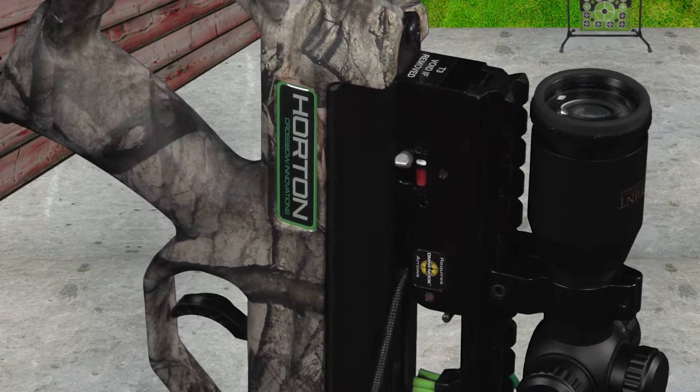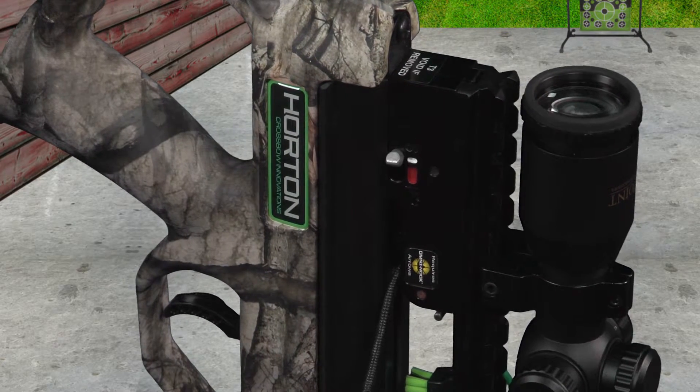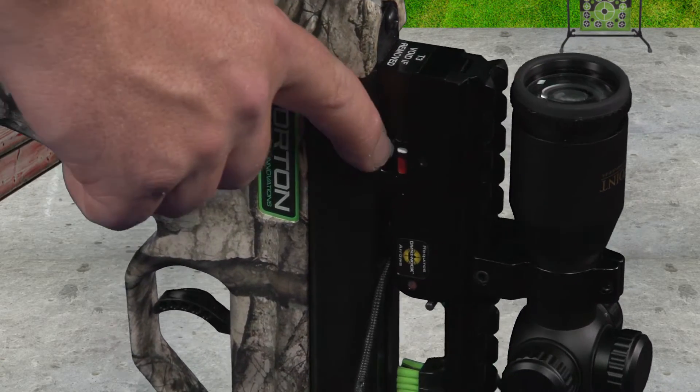On all TenPoint, Horton, and Wicked Ridge Crossbows, the safety slide must be in the red fire position in order to cock the crossbow.